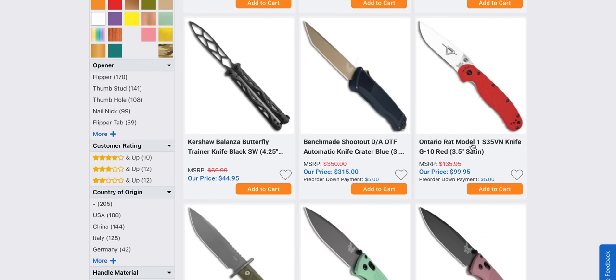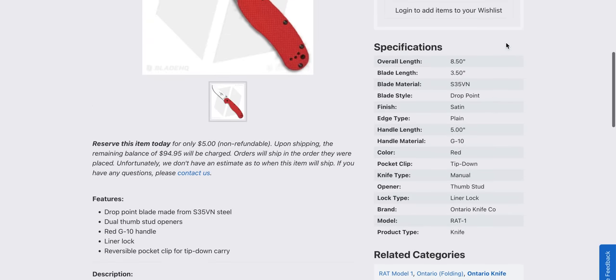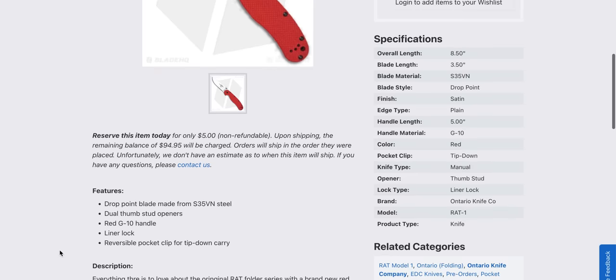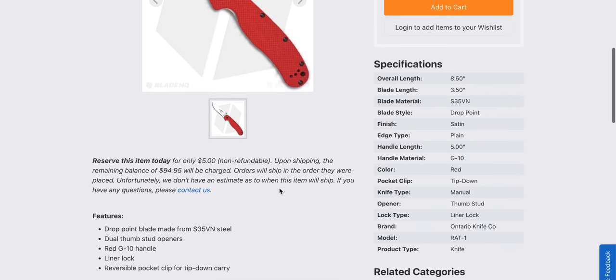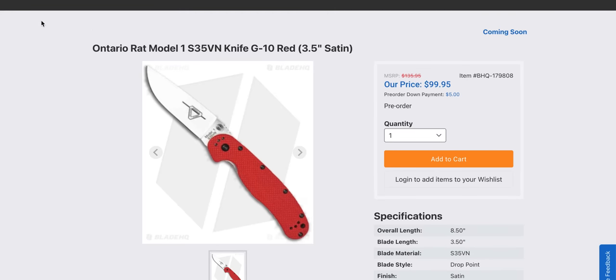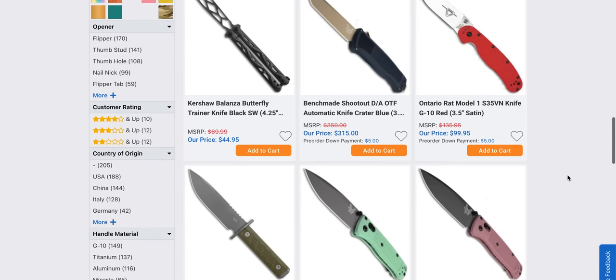It's the RAT in S35VN for $99.95. Are they still made in Taiwan? Surely. I wish they had done... oh, it is G10 — they did G10. Okay, cool. Yeah, I'm into that. That's cool. That's the big one, in red. I might have to get me one of those.